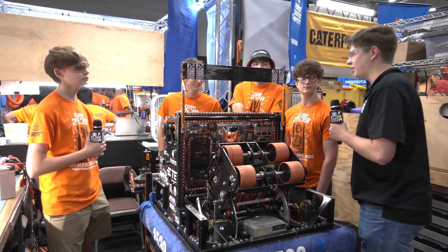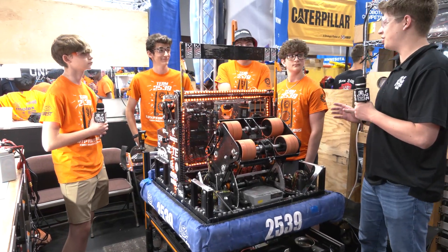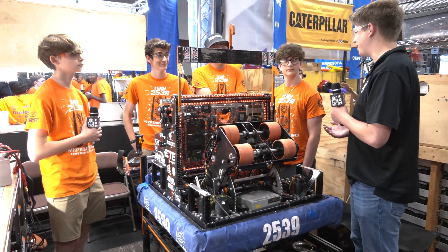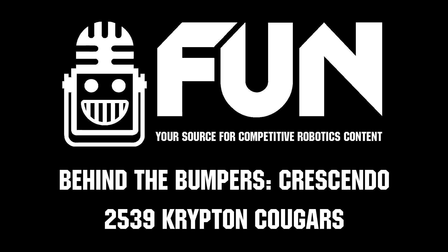Thank you very much Alex and the Krypton Cougars for taking the time to dive into your robot on Behind the Bumpers. Amazing machine this year — can't wait to see you guys perform the rest of the weekend here at IRI as well as in future seasons. My name is James with First Updates Now; thank you so much for watching this edition of Behind the Bumpers.